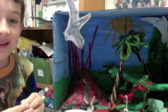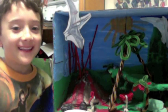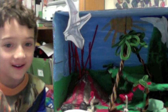Hi, Ms. Martinson. This is me and my diorama. I've been working really hard. I worked all weekend on it.